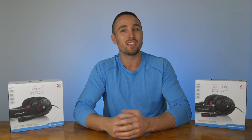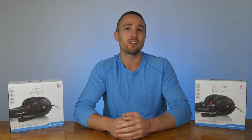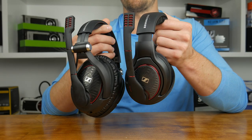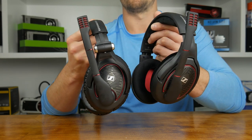Sennheiser are well known in the audio world for their premium and well refined offerings. Their PC350 and PC360 gaming headsets were popular products bringing together the worlds of premium audio and gaming with a microphone inclusive headset. Now Sennheiser are back with the Game Zero and Game One headsets, taking over as their prime gaming audio offerings.